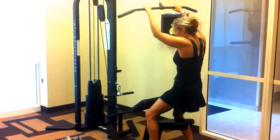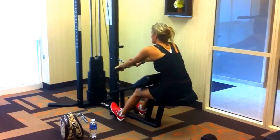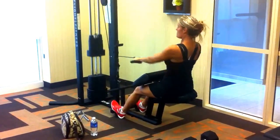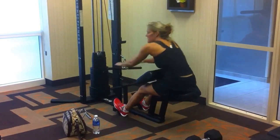With this one, they do have a seated row also. You can go right into the seated row, which is this one. 15 of those.